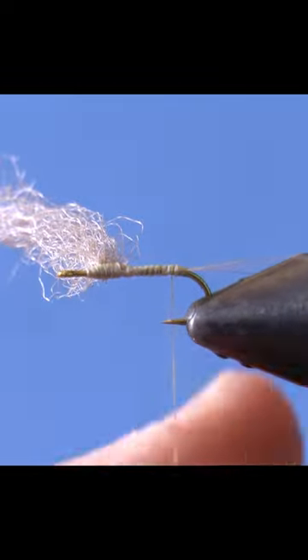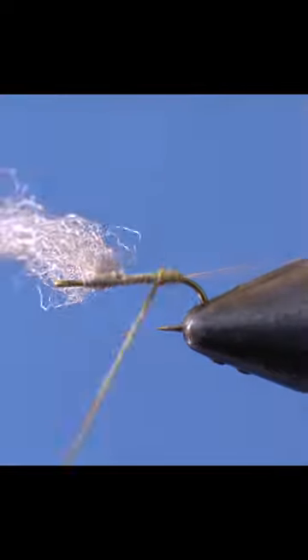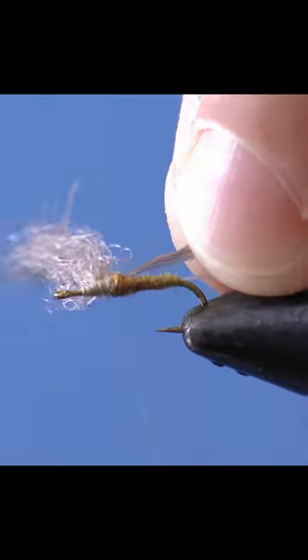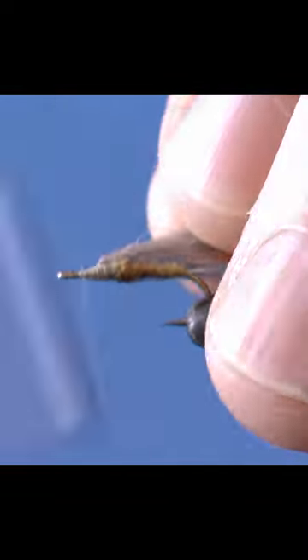Smooth the body with thread. Make a super fine dubbing noodle and wrap up to the para-post. Tie in a nice hackle and make about six turns.